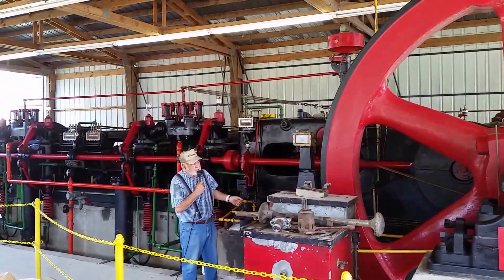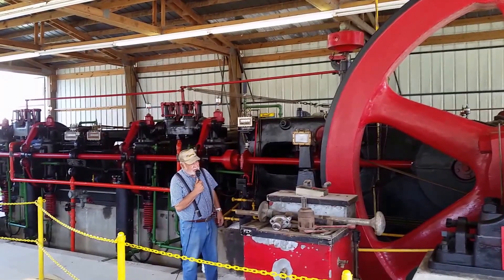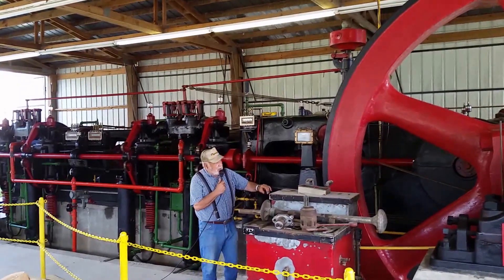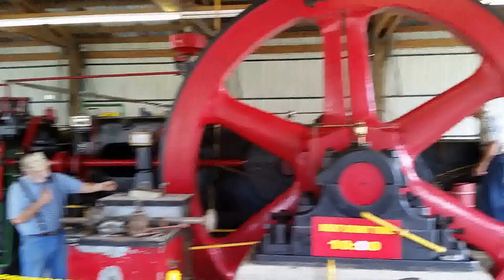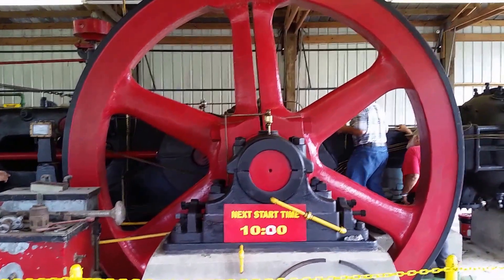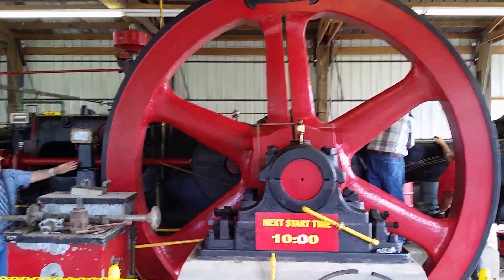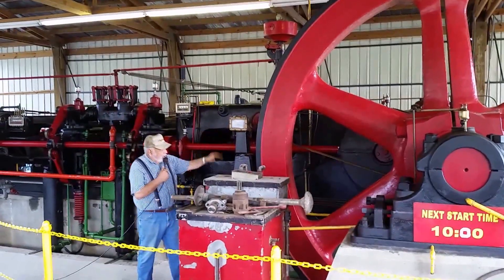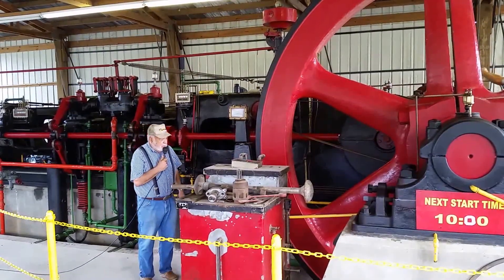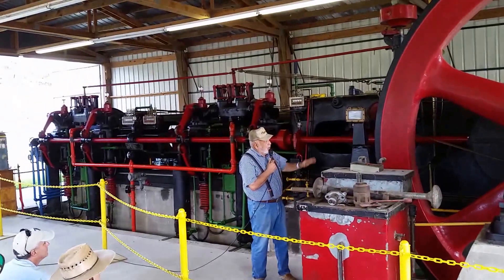There are some blueprints and drawings of this engine style from back in the 1800s that they were working on. Right here on the flywheel, on the far side of the cam, it's spring-loaded and will come out to keep the engine from over-speeding. It will trip this arm here and shut the whole thing down, which is wired into the throttle box on the other end.